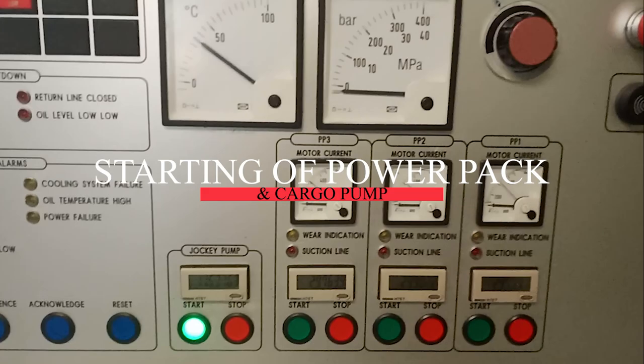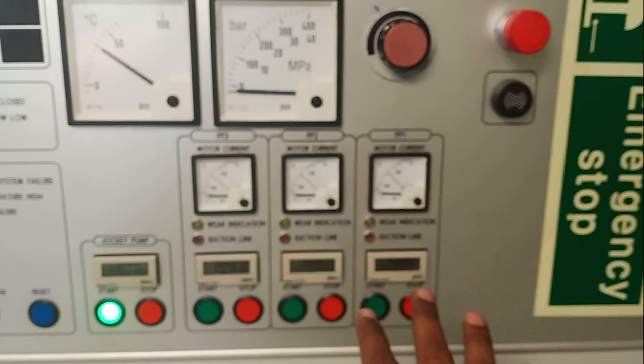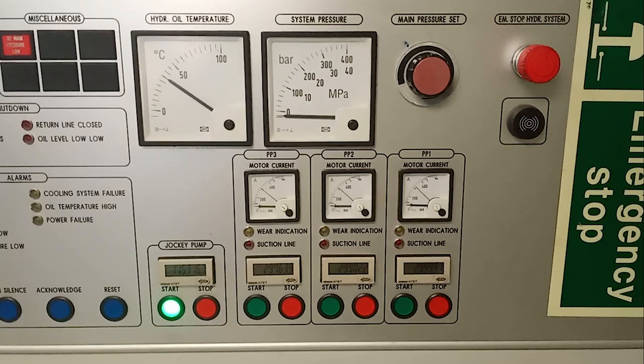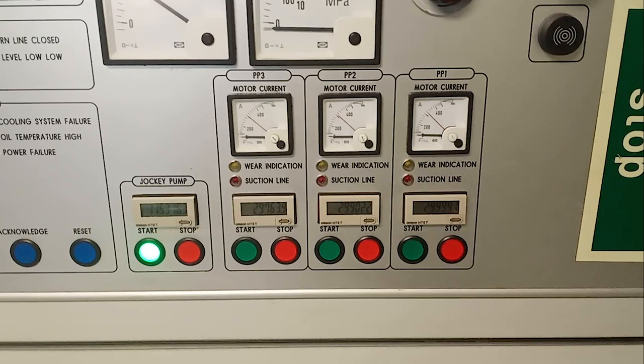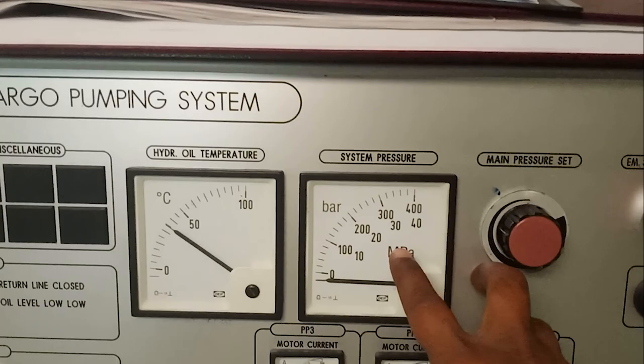Now I will show you how to start a power pack and a cargo pump. There are two things to do before starting a power pack: first, check which power pack has the least running hours; second, call the engine room and confirm they are okay with you starting it. In our case, power pack number three has the least running hours, but the engine room said they are doing maintenance, so we will start power pack number one and two instead. Make sure the system pressure knob is turned fully anti-clockwise before starting, to avoid a sudden pressure surge.